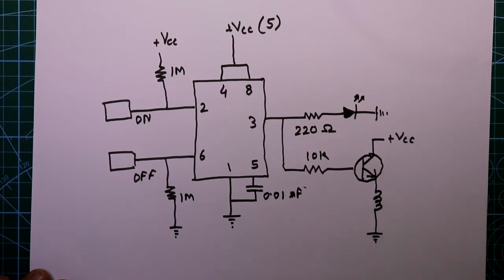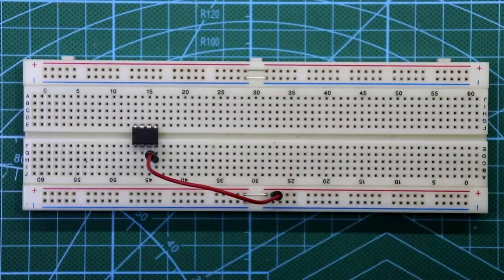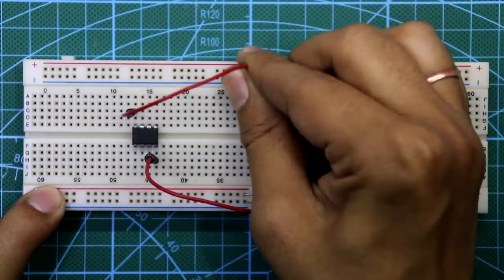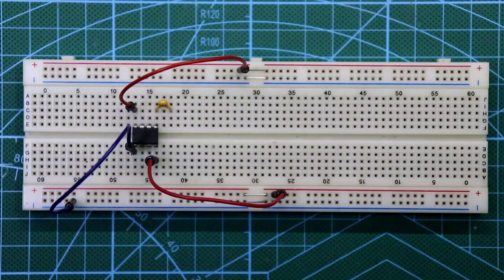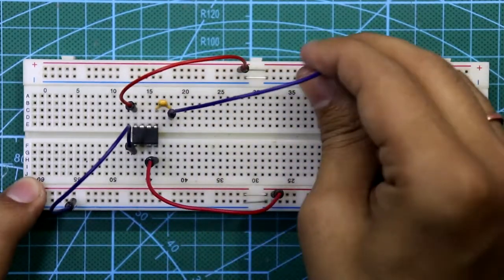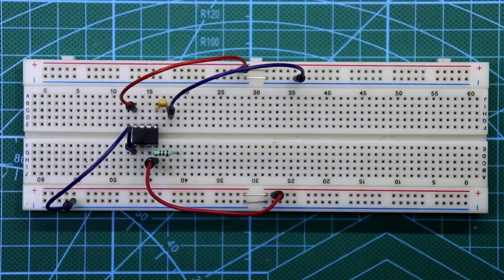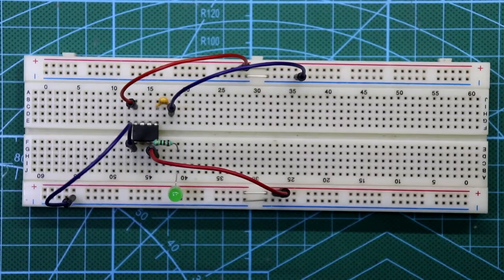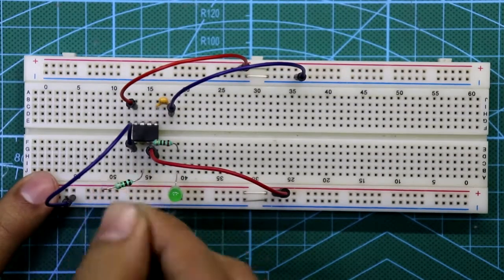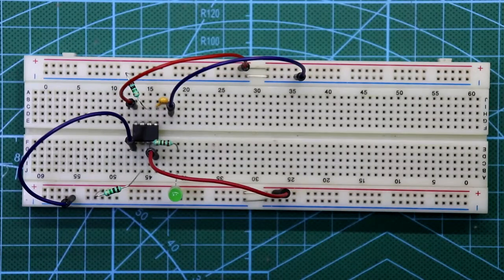The collector is connected to plus VCC. Now let's see the breadboard connections. Put the 555 IC — pin number 4 and pin number 8 are connected to plus VCC, and pin number 1 is connected to ground. Connect a 0.01 microfarad capacitor to pin number 5, with the other pin going to ground. A 220 ohm resistor is connected to pin number 3, then an LED with its cathode to ground. Pin number 2 is connected to plus VCC through 1 megaohm and pin number 6 is connected to ground through 1 megaohm.